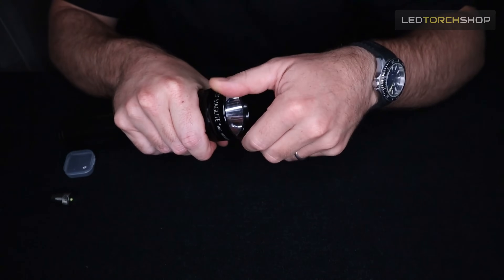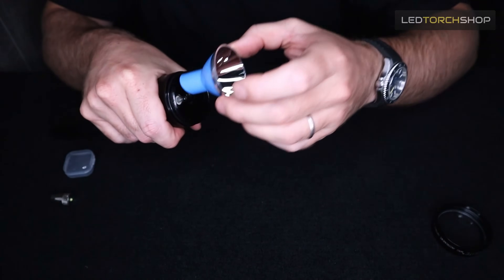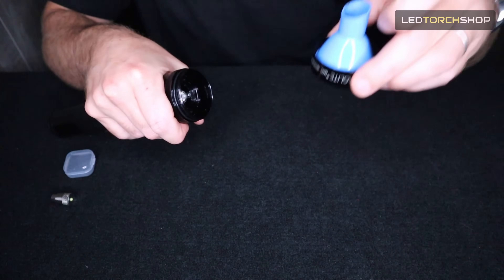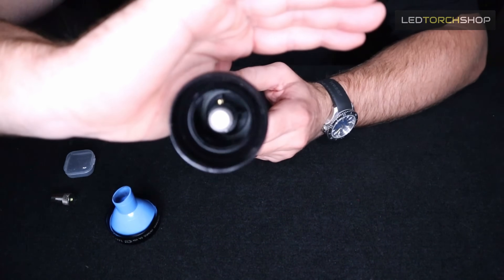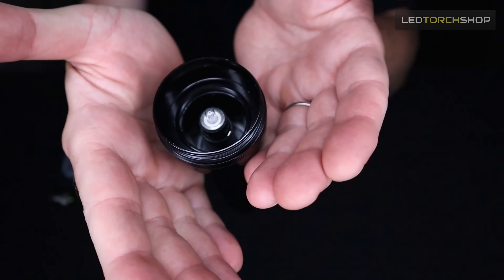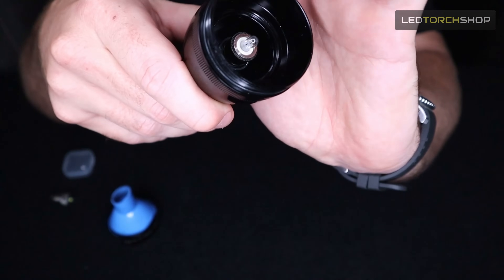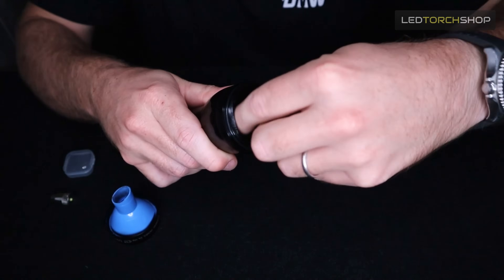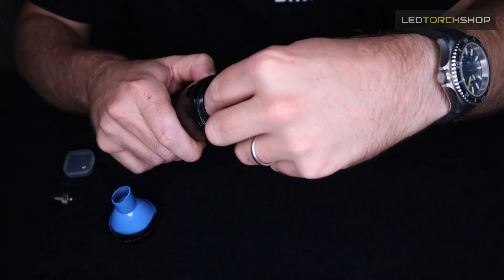What you want to do is grab the front of the bezel and turn where the lens is. Take your lens out, then take your reflector out — it all comes out really easily. I usually put my reflector back in where the lens was so I don't forget anything. That opens up your xenon bulb. There's a little retaining cap just below the xenon bulb — twist that and it'll twist straight off. It's a little aluminium retaining ring.